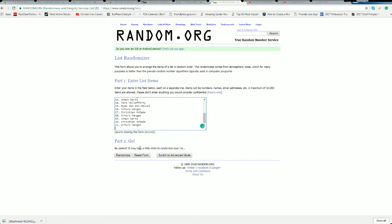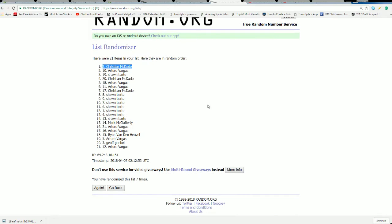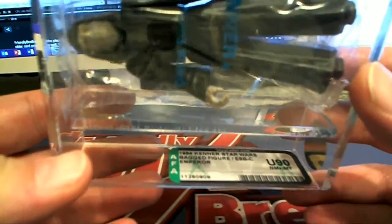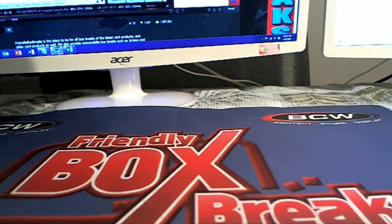Number one after seven — my goodness! Christian M, what a night he's having! Christian M, that one is coming out to you, nice hit man. Darth Sidious, or Emperor Palpatine, right there — uncirculated 90 in the bag. Beauty. Nice hit Christian.